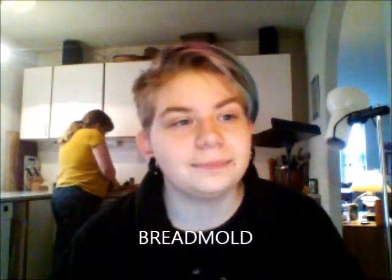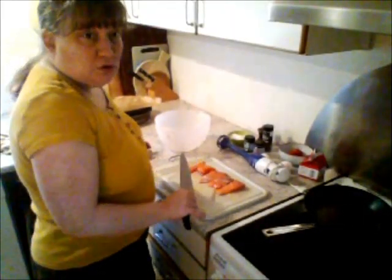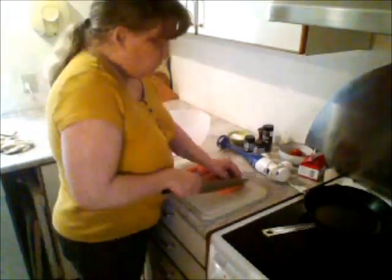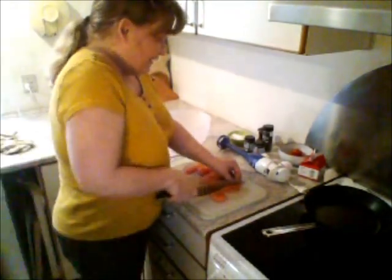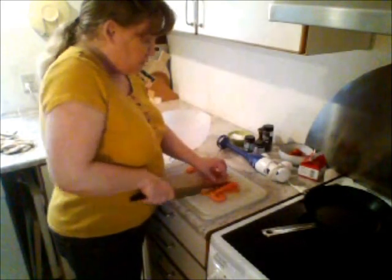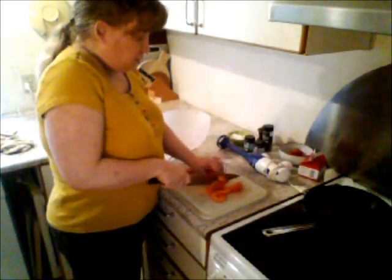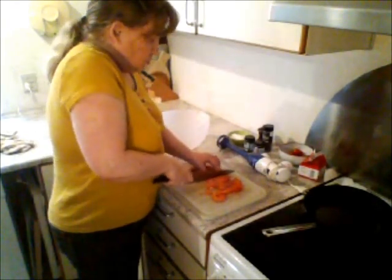If you don't know what a bain-marie is, it's basically where you have a giant bowl, you put water in it, and then you put your little loaf container. In order to make this salmon loaf, you chop the salmon — you can use cod, mackerel, or any other kind of fatty fish. For the blender to be able to process it, we need to cut it into small pieces.